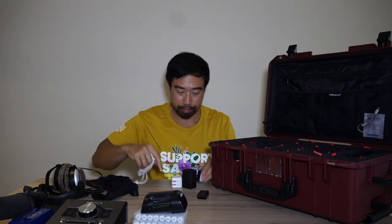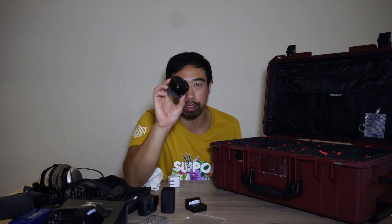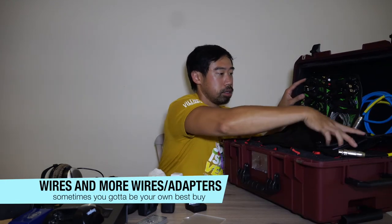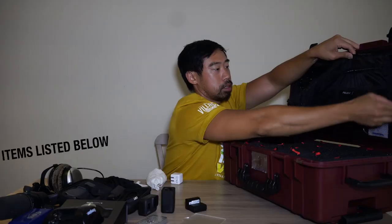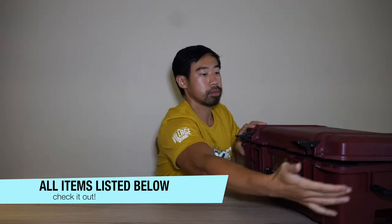I also have a GoPro and a DJI Osmo Pocket 2 — the Osmo I'll take on a motorcycle or into the water with me. There are more dongles, cables, and another lens — a shorter lens for the Sony a6400. That's it for the gear. There will be more videos, so thanks for tuning in — subscribe and click the bell notification.